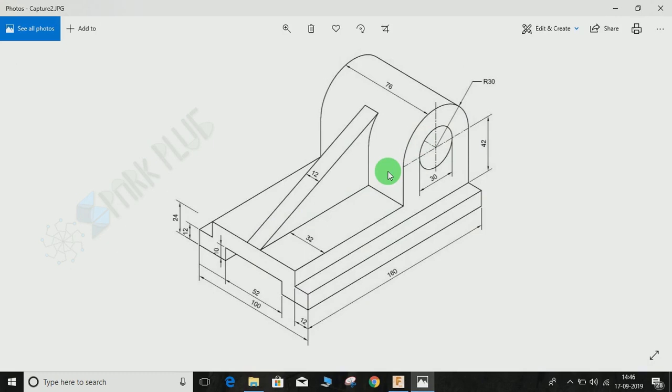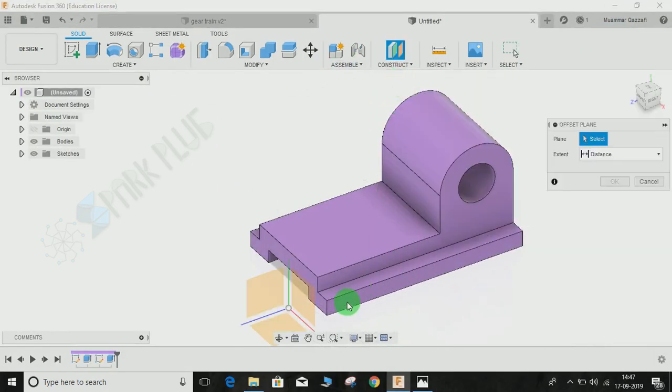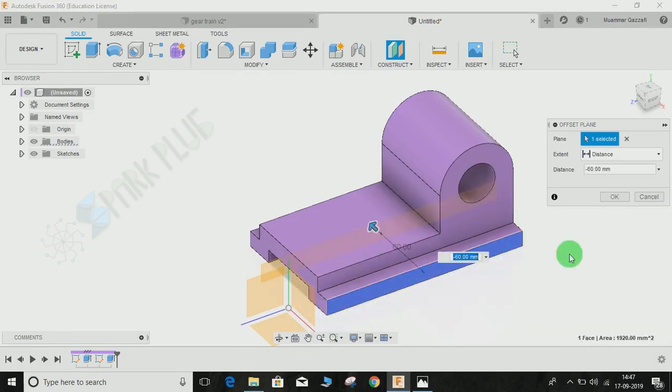The only thing left now is to make the rib. The rib is in the center of this profile and the thickness is 12mm. From the isometric view, the rib line appears tangent to the inner circle. The outer profile is 100mm, so we need to create a plane at 50mm center. Go to Construction, Offset Plane, select this plane, and offset it to minus 50mm.